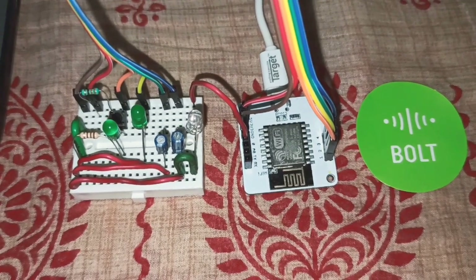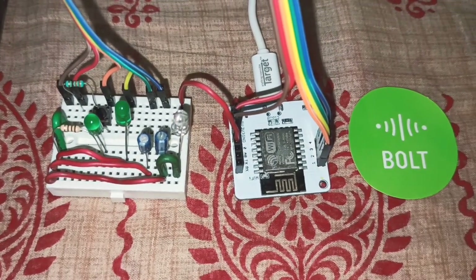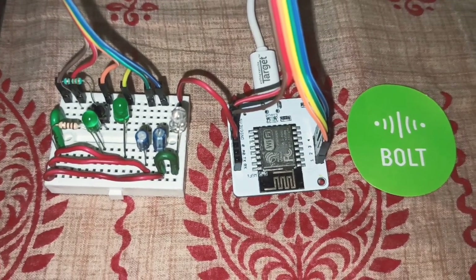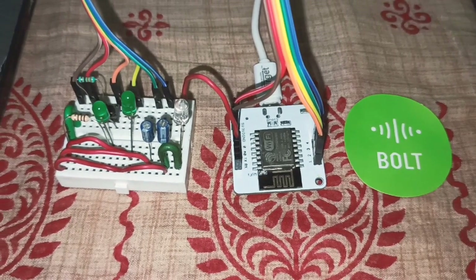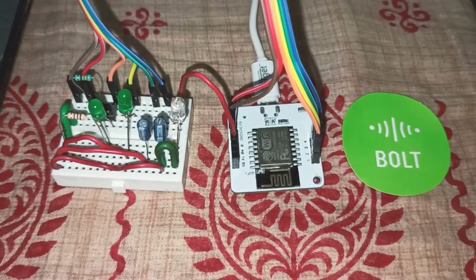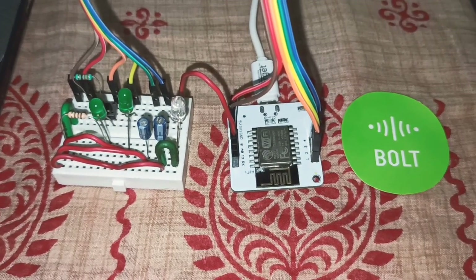Hello guys, this is Mad for Automation. Today I am going to demonstrate my door security system project. For this project I am going to use the Bolt Wi-Fi module from Bolt IoT as a control board. The Bolt Wi-Fi module is a great platform for IoT projects — it connects directly to the Bolt cloud and needs a Wi-Fi connection to perform any task.